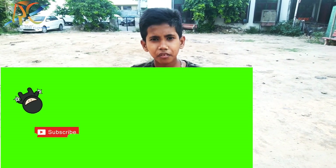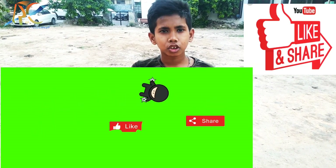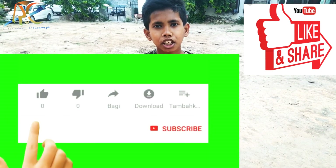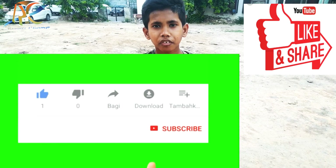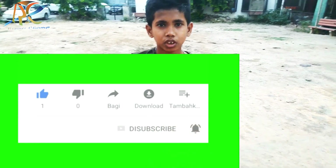Like and subscribe and share, please. If you see my video, I will motivate you and I will make another video for you. Thank you.